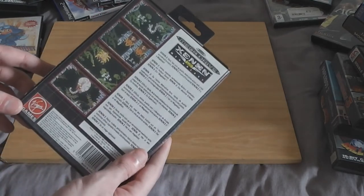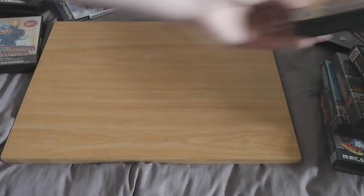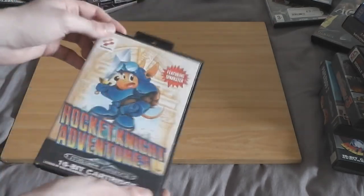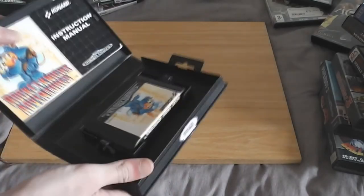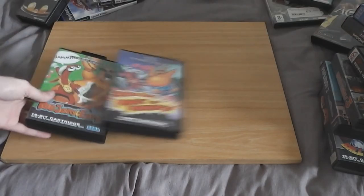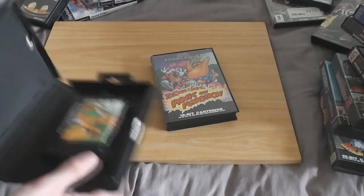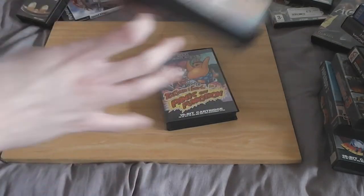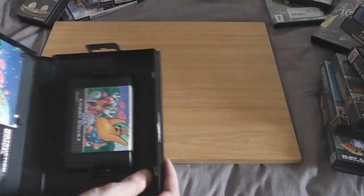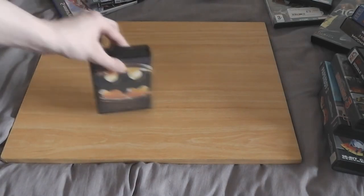Sonic Compilation — I already own all these games separately but this sort of completes the collection. Xenon 2 Mega Blast — looks like a shoot-em-up, might be mediocre, it is complete. Rocket Knight Adventures — I've been wanting to pick this up for quite a while. This is a brilliant game — anybody who doesn't own this for the Mega Drive needs to own it. Fantastic fun from Konami. Toe Jam and Earl and Toe Jam and Earl in Panic on Funkotron — the first one has no manual which is irritating given the price. At least Panic on Funkotron has the manual.